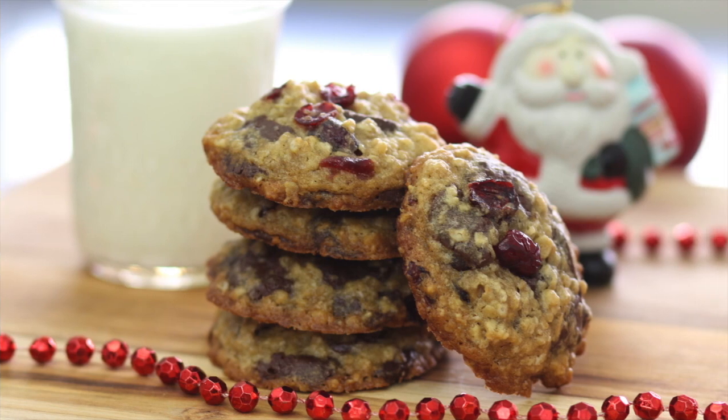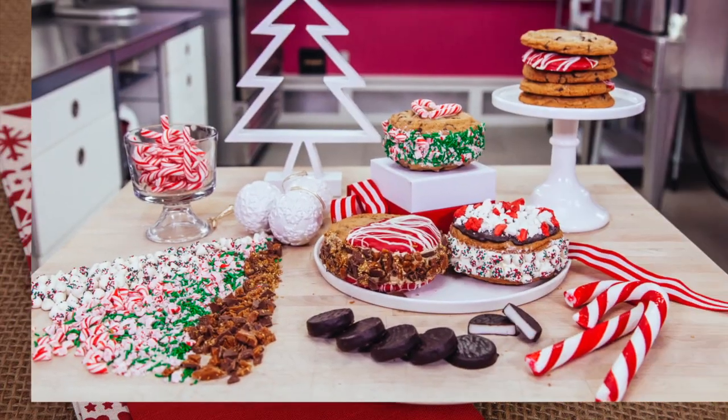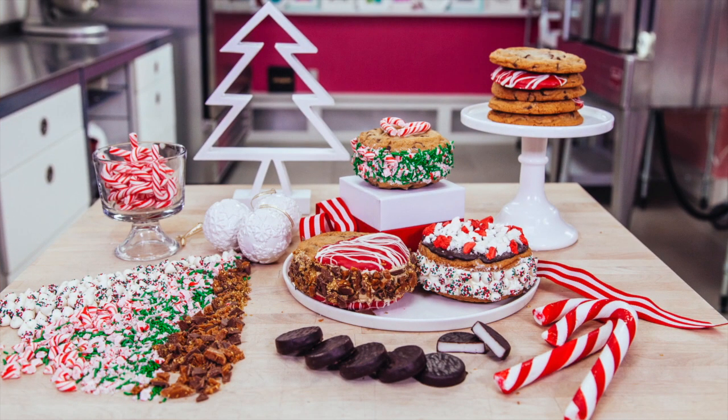Recipes like the chocolate oatmeal cranberry cookies from Love at First Bite, or these cinnamon roll cookies from The Domestic Geek, or these yummy cookie sandwiches that I can't wait to try from How to Cake It.